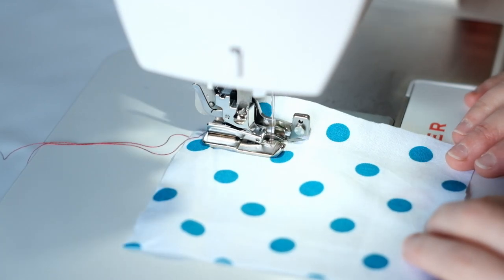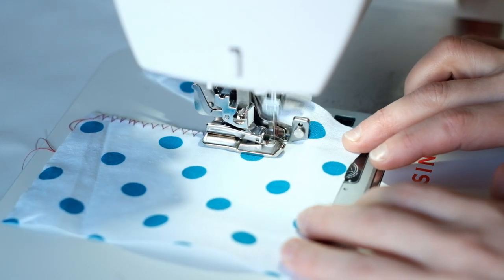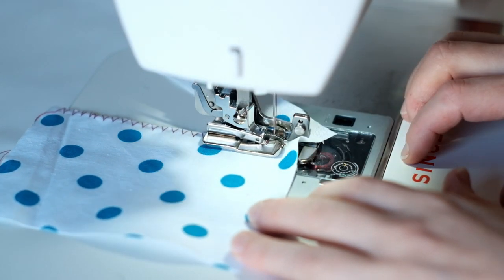The side cutter attachment: this fabulous foot gives you a cut edge while you use a zigzag or an overcast stitch to help you have super neat edges.